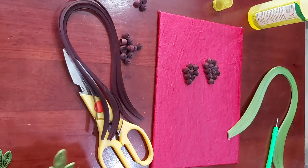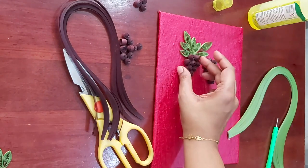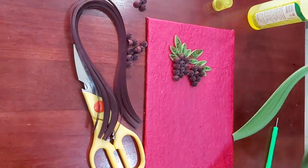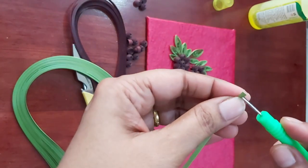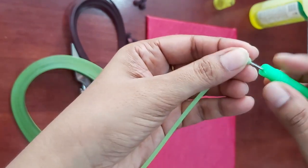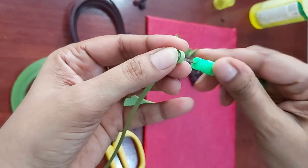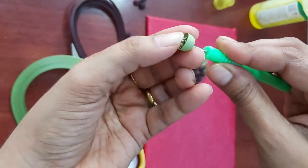It looks incomplete without the green leaves, so let's see how beautiful it looks with a leaf. For making the leaf, you need a 3mm ribbon. Take one strip out, and roll it the same way as the grape. The basics of all paper quilling is to roll the papers and make a pattern. The roll is much thinner than the 5mm one.